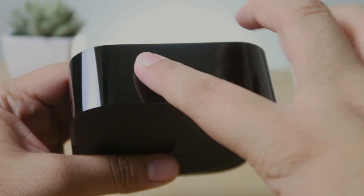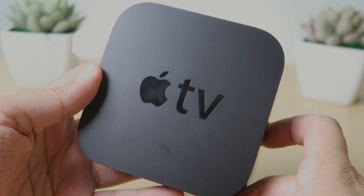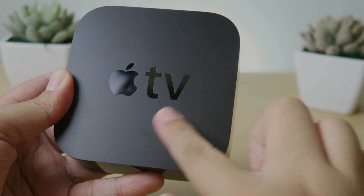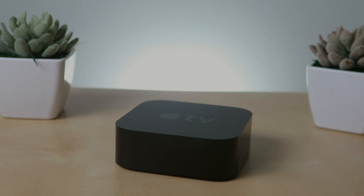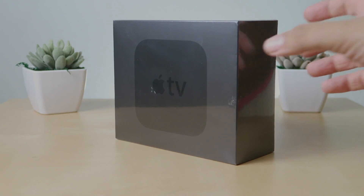On the back you'll find the HDMI port, Ethernet port, USB-C port, and the power supply port. Setup seems extremely simple from what I've read, so I'm excited to try it. I'm really looking forward to the gaming feature — since the remote has a gyroscope, it's going to act like a controller and make you feel like you're actually playing a real game. I really hope you guys enjoyed this video, I'll see you in the next one — have a tech-full day, bye!